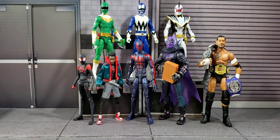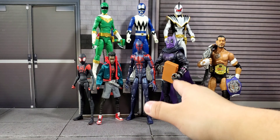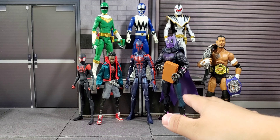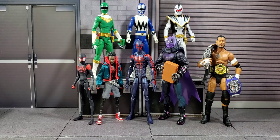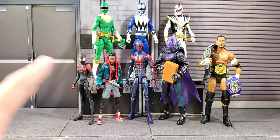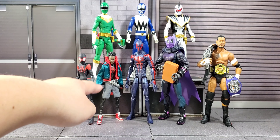Moving on to Prowler: as you guys could see, the Miles Morales figures scale up with Prowler perfectly because it gives a great uncle-and-nephew vibe to it. My purpose behind getting the Mafex Miles Morales is because I want to use the soft goods from one on the other so I can mix and match them.